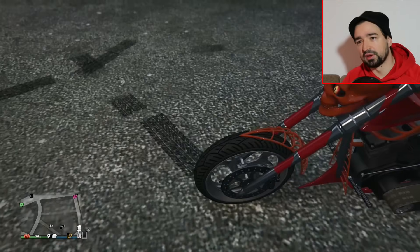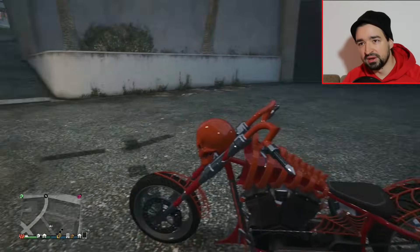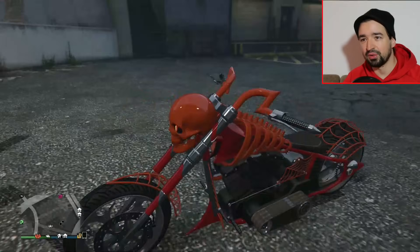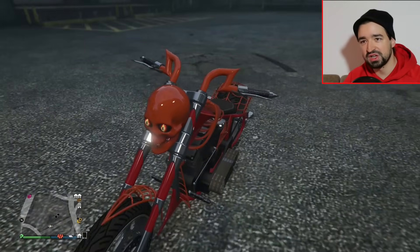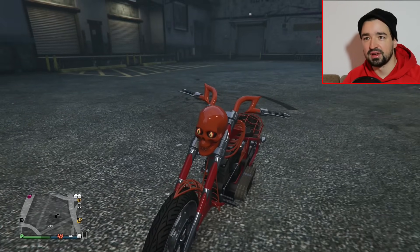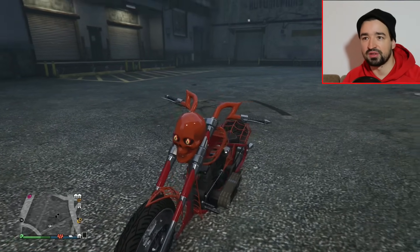Wir haben ein Schutzblech in so einem Spinnenweb-Design und dann hier über den Tank, rings um den Tank ist so eine Art Brustkorb, so richtig mit Rippen aus Metall. Vorne ein fetter Totenschädel, nicht zu übersehen. Da leuchten die Augen, wenn ihr halt Licht anmacht. Wenn ihr Fernlicht nochmal anschaltet, dann leuchtet es noch heller, so ein Rot.